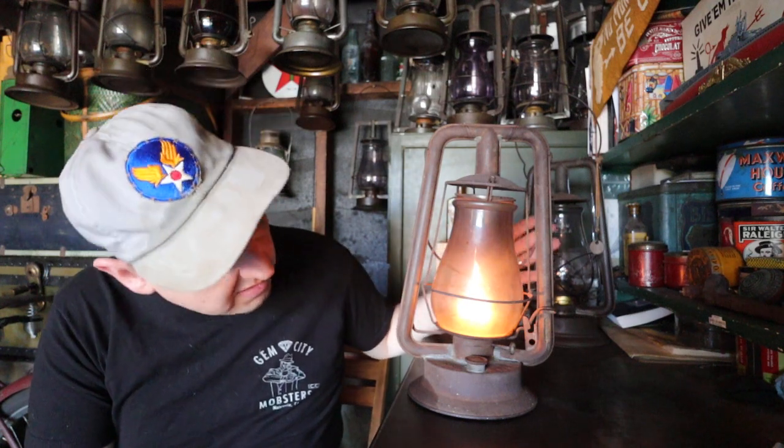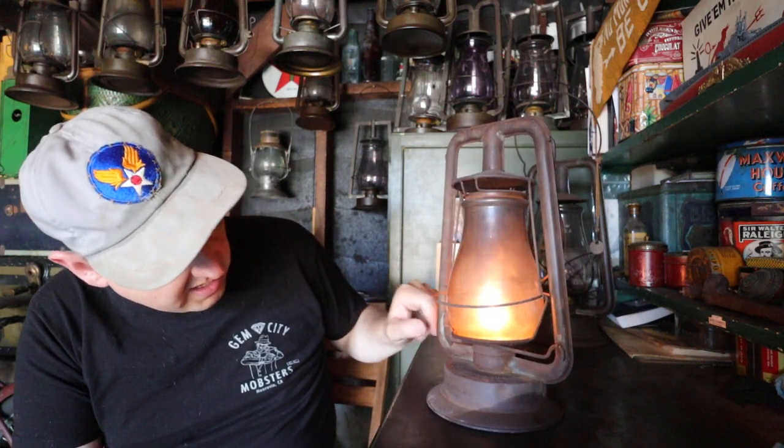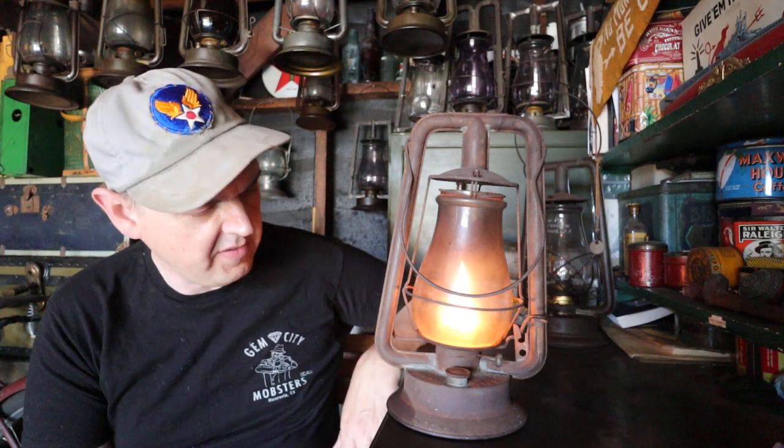I'm just going to leave it as is until it gets too dirty to see any light out of it. As long as the lantern is burning clean it's not going to smoke it up too much. Look at this thing — it's just janky. It wants to lean to one side, it's taken a fall a few times. The air tubes down here are kind of crushed just a little bit, not enough to obstruct the airflow obviously — it burns just fine. This thing is a winner. For the price, I did all right: I paid $45 cash and that was in Kingman, Arizona.